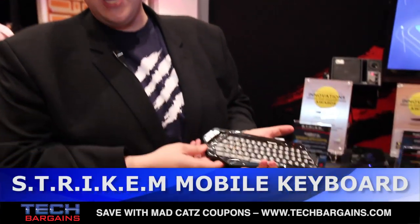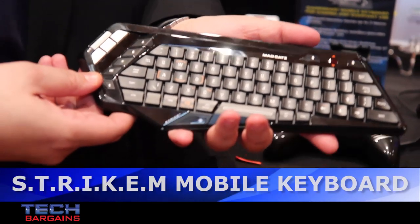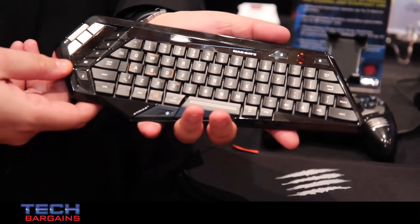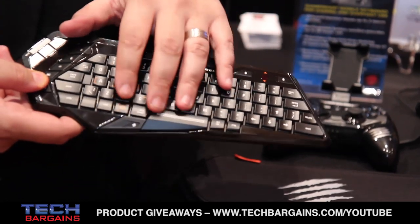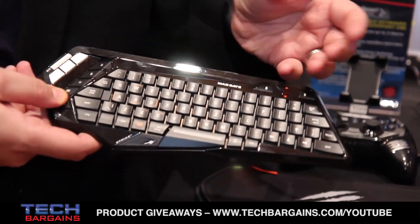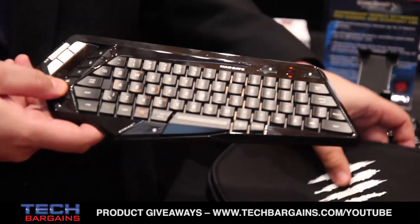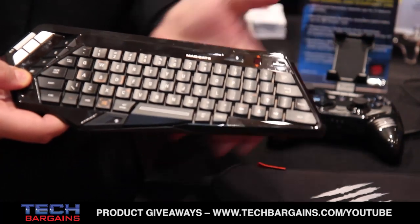I want to move on and talk a little bit about the Strike M. We've shown this a couple of times now, but it's just about ready to roll. The brand new Strike mobile keyboard from MadCatz. It's got a rechargeable lithium-ion battery, Bluetooth compatible, so it'll work with your PC. Great for your home theater, great for your tablet or smart devices. It comes with a little carry case — you can just throw it in your bag and it'll work with just about anything.